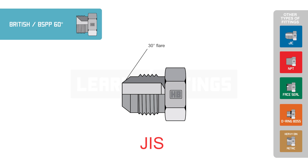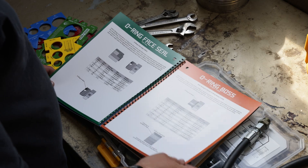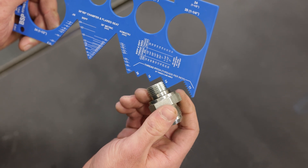Utilize your hose box thread identification kit to ensure you have a BSPP adapter. First, check the angle of the flare, then check the threads, and lastly find the correct size.